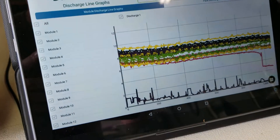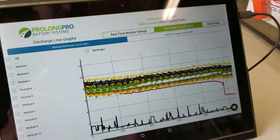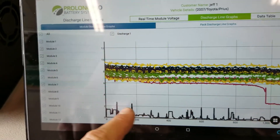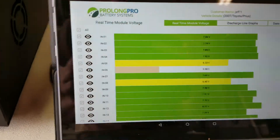Real-time line graphs for every single module, for every single discharge cycle. So you can see here, this module drops out — that one's no good. This one across the bottom obviously is no good as well.